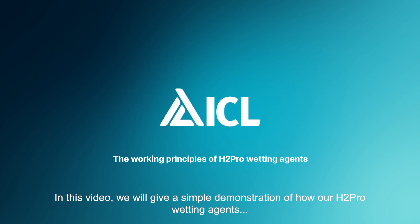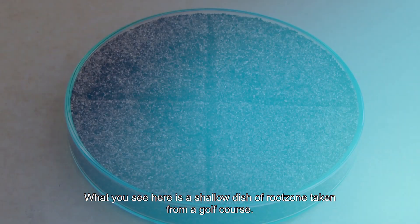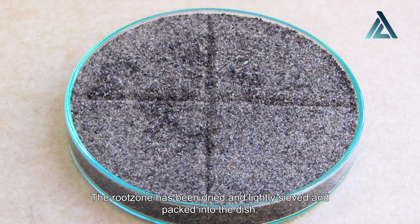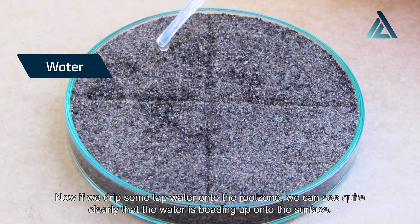In this video, we will give a simple demonstration of how our H2 Pro wetting agents will help you get the most out of your water management. What you see here is a shallow dish of root zone taken from a golf course. The root zone has been dried and slightly sieved and packed into the dish. Now if we drip some tap water onto the root zone, we can see quite clearly that the water is beading up onto the surface.